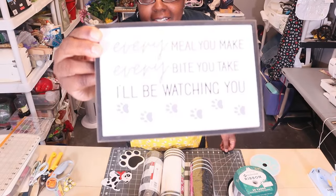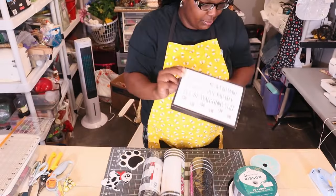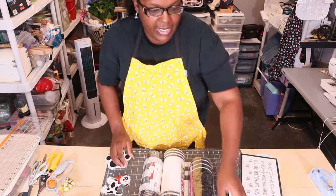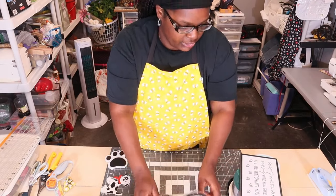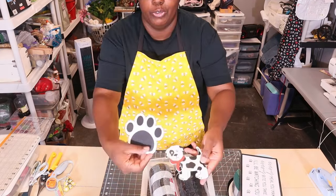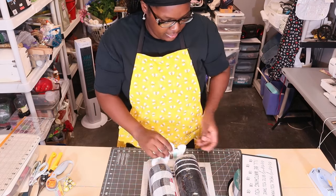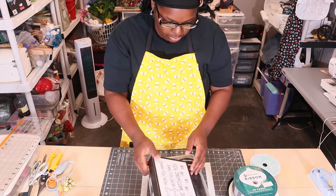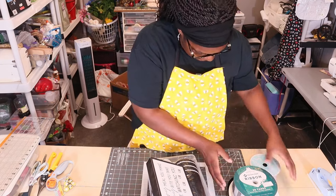I love this sign — it says 'Every meal you make, every bite you take, I'll be watching you.' This was my pooch, all the way. I'm thinking about making this one; I was going to look at some different methods of making it. These were too cute. I got these at Hobby Lobby, and the mesh I got as part of my antique mall haul — I'm sure the mesh came from Hobby Lobby, Michaels, or Joann's.